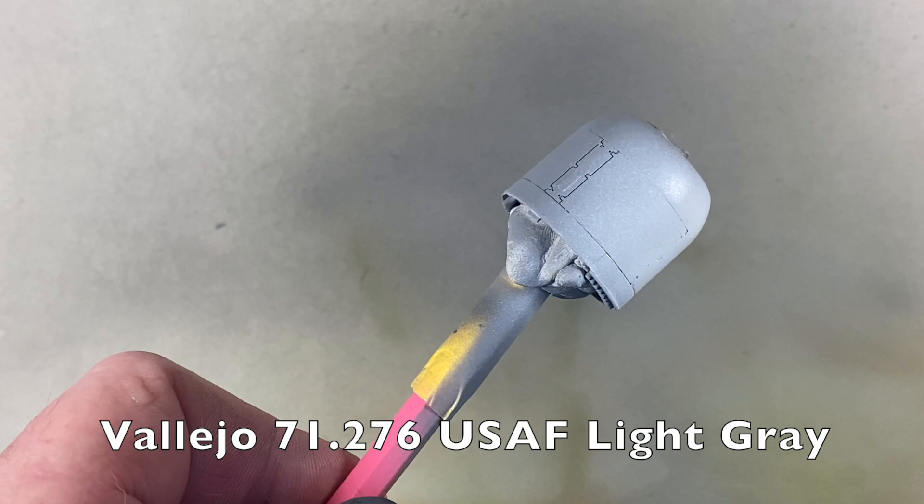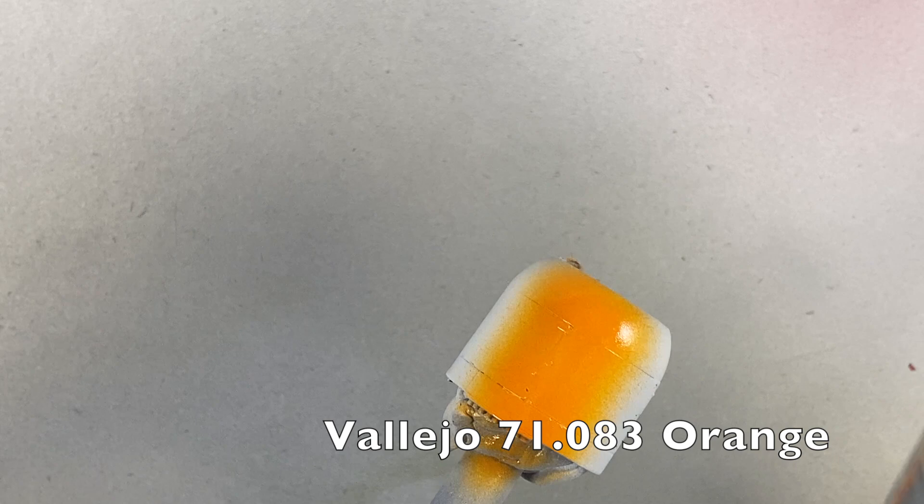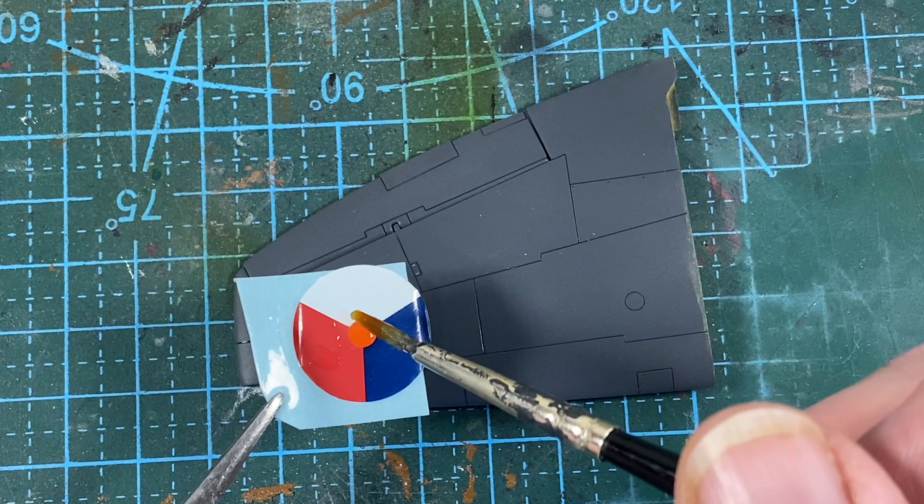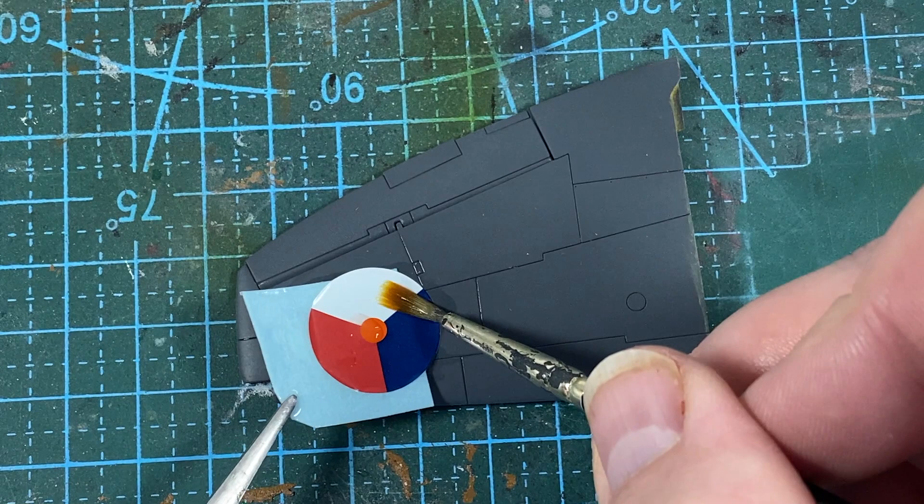With the huge propeller I've masked the tips and then I'm adding some white as a base coat followed by the final yellow. With the spraying done on the plane I can add a coat of varnish and then start on the decals. Remember to use plenty of decal setting solutions such as Decal Fix or Micro Set to help get them into the cracks.